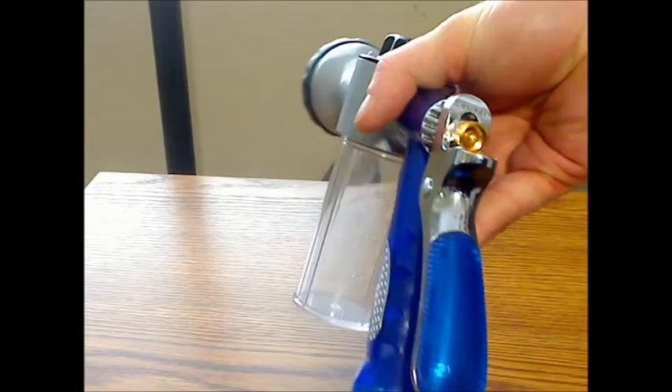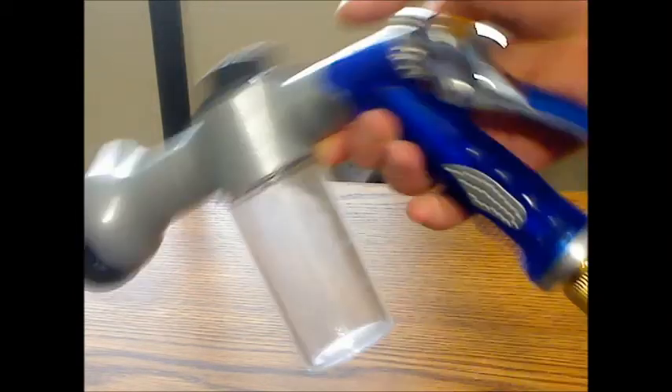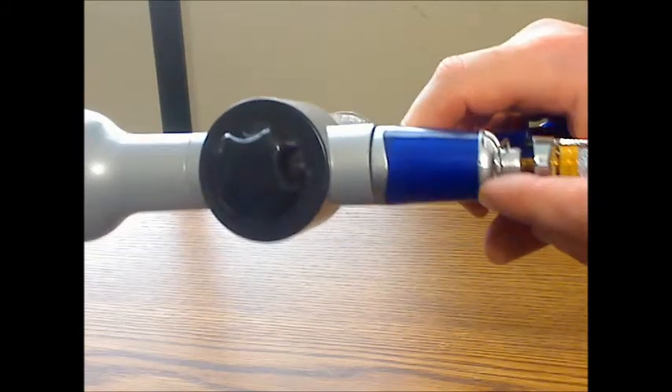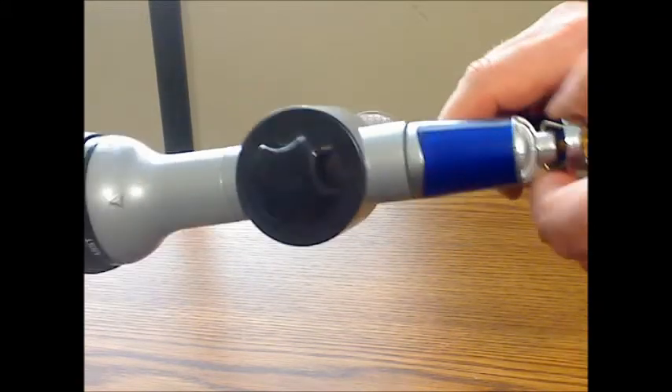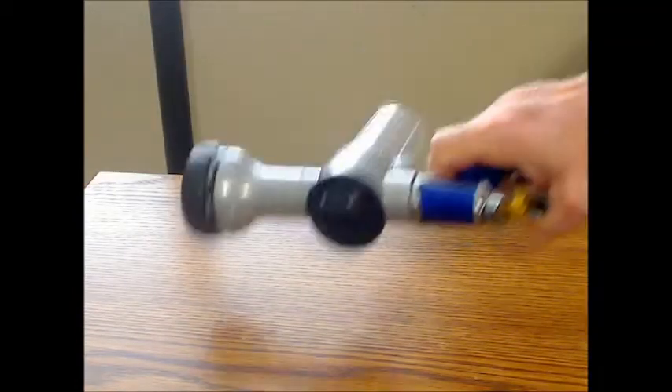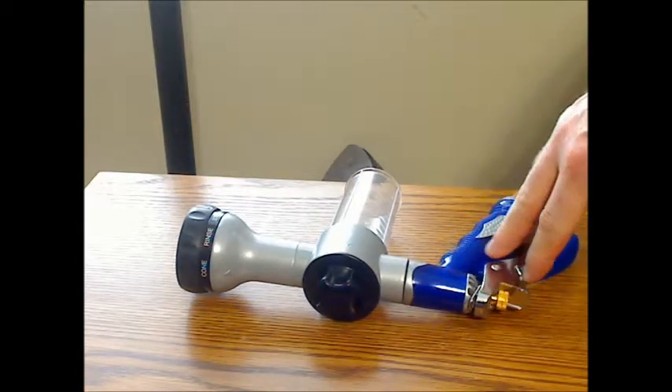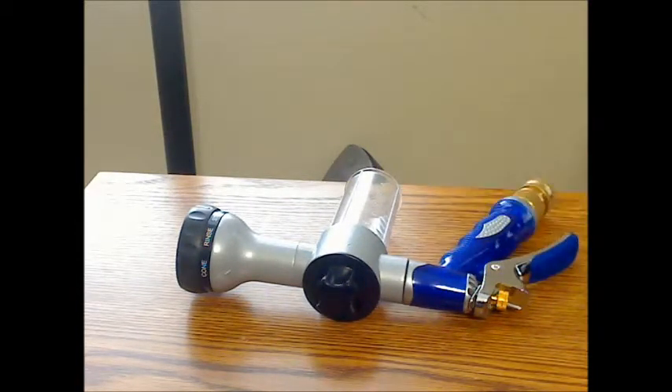The flow can be adjusted by this metal screw, and there is a little hook that can lock it in place. One thing I did find is that sometimes that hook kind of flies up and locks the handle in place when you do not intend to do it, but that is typically common for sprayers made this way.